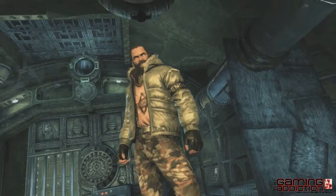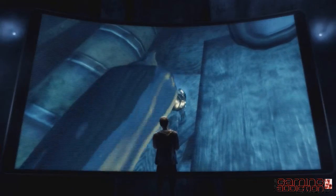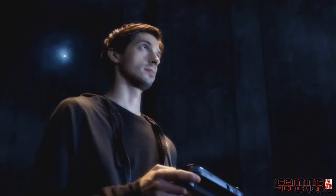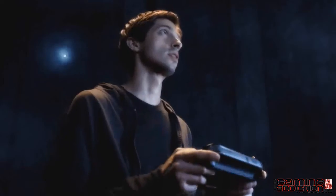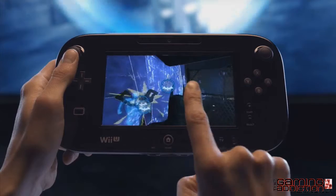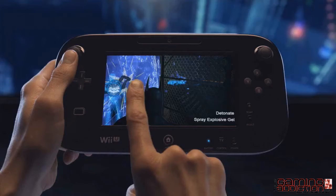Faced with a room full of enemies, even the odds by strategically placing explosive gel throughout the corridor's weakened walls. With the explosive set, it's just a matter of waiting for the perfect time to attack. When your enemies are in place, use the new controller touchscreen to set the explosives off one at a time or all at once.